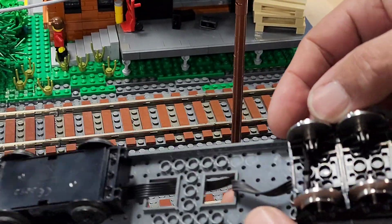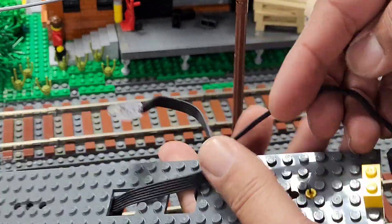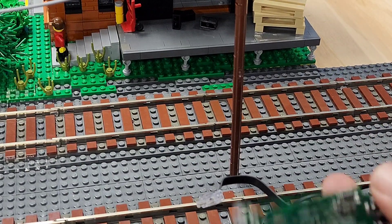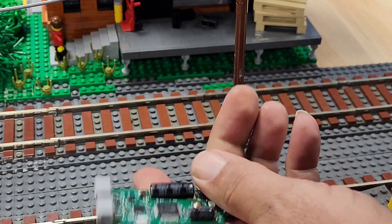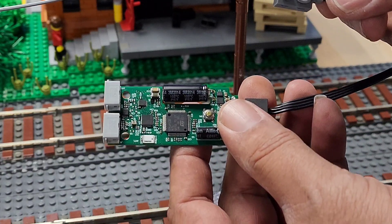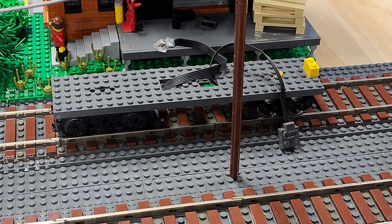I just want to show you this is my test engine, but anyway that is a Power Up plug on that motor and then this is one of my four-wheeled power pickups and I have the power functions plug on that. So now we're going to hook up our newly modified Power Up adapter.